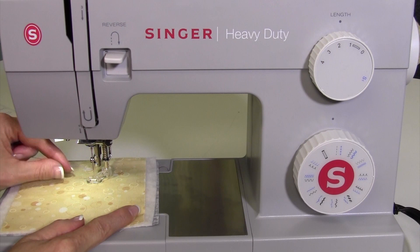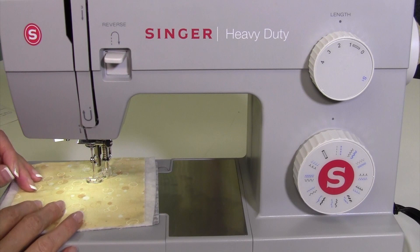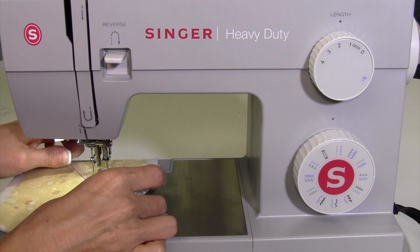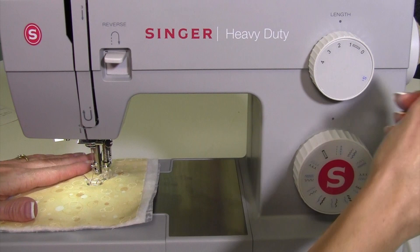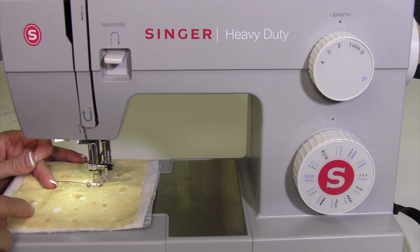I do like to bring my bobbin thread up. To do that before you start, just hold onto the thread coming out of the needle and take one complete stitch. Bring your take-up lever to the highest position — that's this little guy right up here — then you can pull. That little loop of thread is actually the bobbin thread. By pulling your bobbin thread up to the top of the fabric and holding those threads when we start to sew, we don't have to find that tail later and fish it out from all of our stitches.